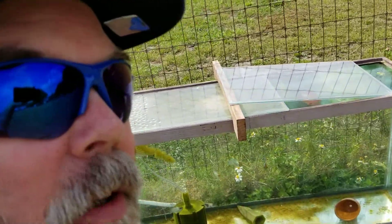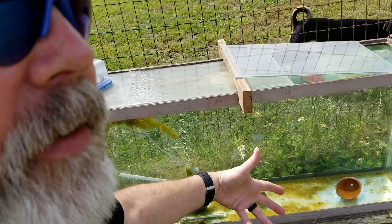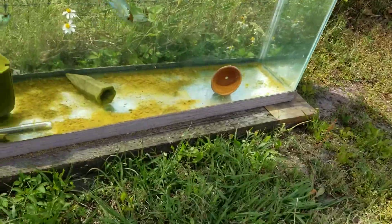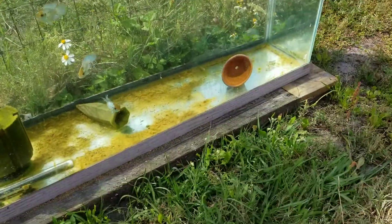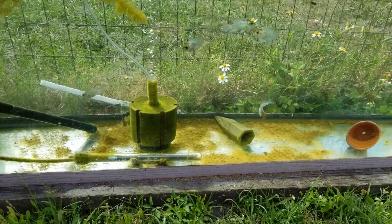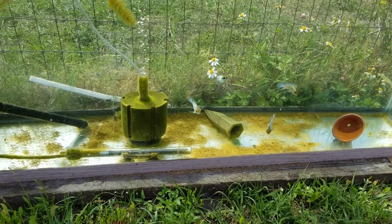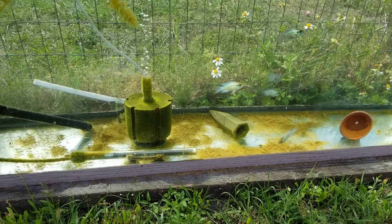Hey everybody, Gary here, GK Aquatics. Today I'm going to give you an update on this tank because I did something different. This was the 55 that was sitting outside and I had to move it because of another project that is going in that place.